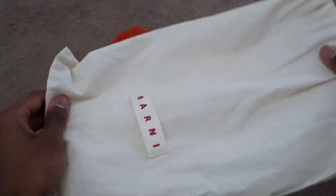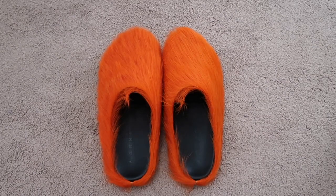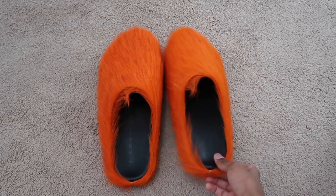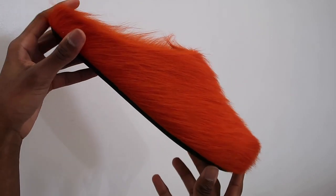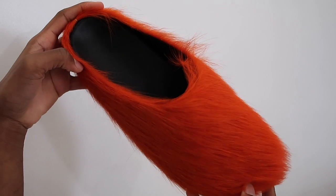After I opened the dust bags I see these furry slides. I've already heard all the jokes about the Lorax and stuff like that, but you just got to see the vision. Taking them out of the box, the silhouette is very simple — nothing very special about it, it's like any other mule. The only thing different is obviously the fur on it.